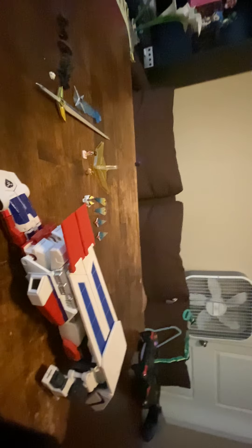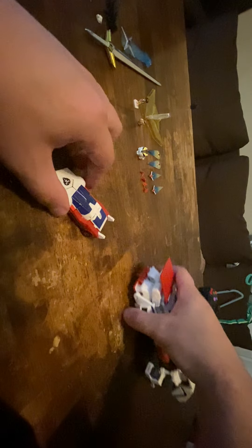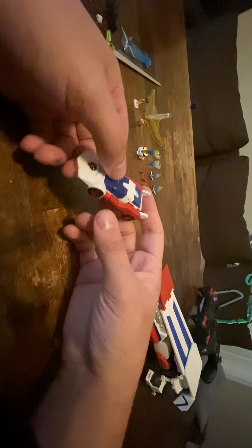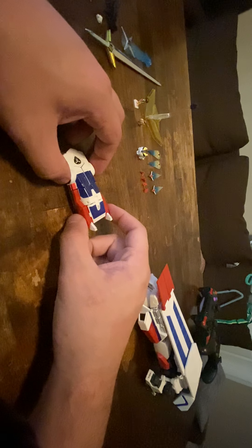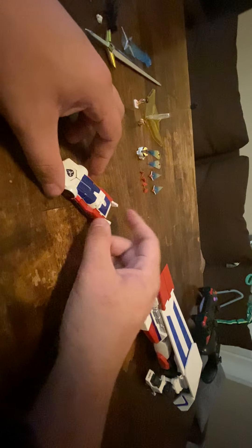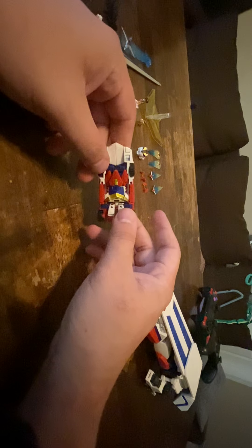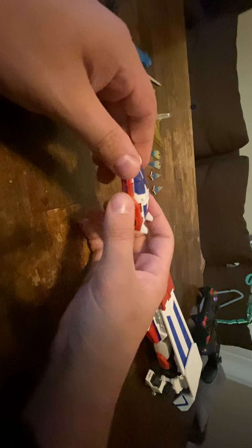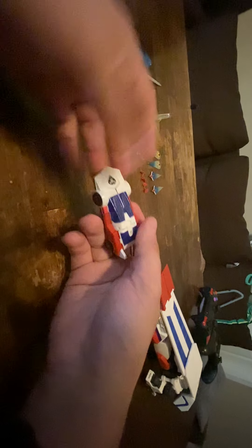Let's go ahead and talk about X-Geyser first. He is a little sports car — a very, very small sports car. He's tiny. But he still looks really cool. And he's kind of heavy because he's got some die-cast in him. His transformation is very, very, very simple.